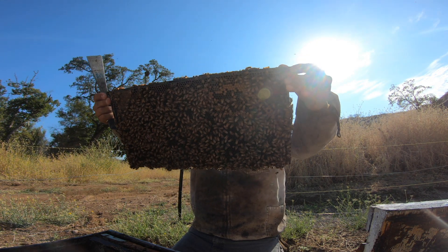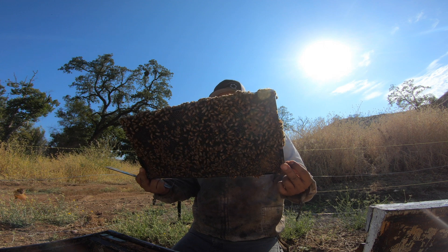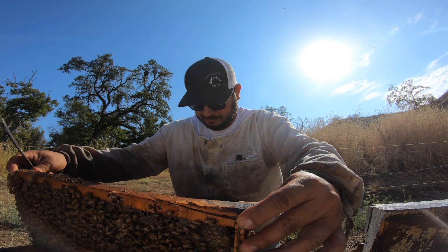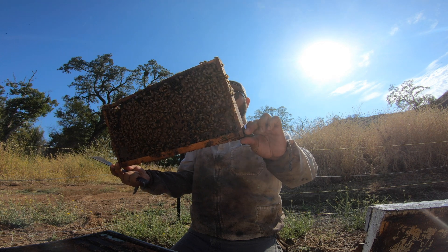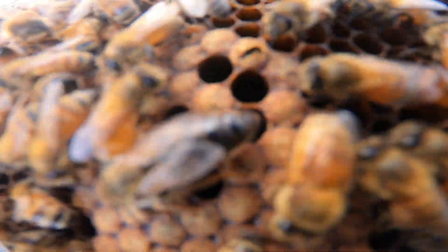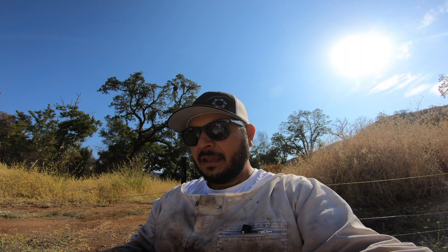I'm seeing some eggs, so she's been laying for about two days. They chewed her out fast. Let's see if we can find her — she was not marked, but here she is. This is one of our Carniolans, our new world Carniolan. They accepted her. Again, this hive was queenless for 72 hours before we introduced her, and now she is just starting to lay.